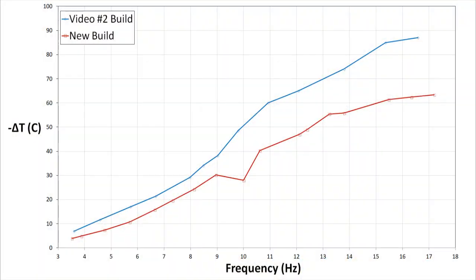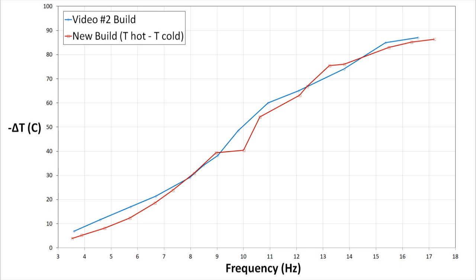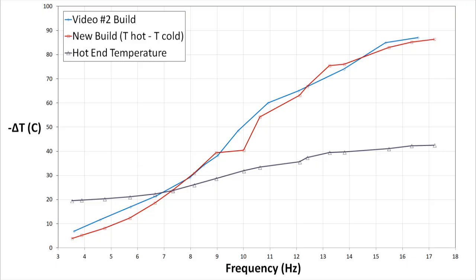The rebuilt version underperformed the previous version by quite a bit. At the top end, the new version produced a temperature drop that was about 25 degrees worse than the previous configuration. Interestingly though, the temperature difference between the hot end of the regenerator and the cold end was almost exactly the same as the difference between ambient and the cold end on the previous build, which makes me think it had a much more effective aftercooler. The hot end of the regenerator only gets up to 42°C with an ambient temperature of 20°C — a pretty small difference.